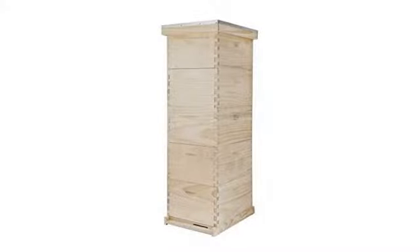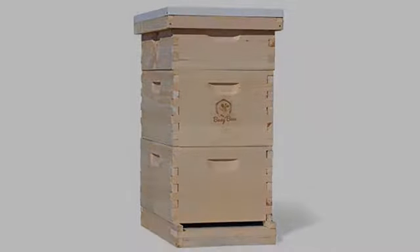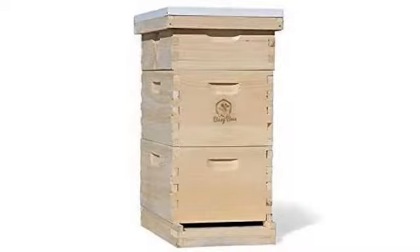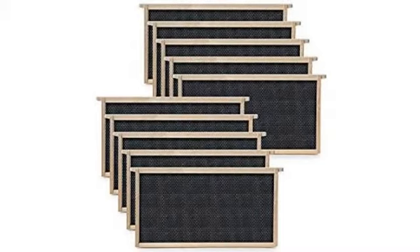This hive smoker is a bit larger than the ones I've been using. It's well built and sure does the job — great price and quality. Mine arrived in great shape, no product issues at all, and it did what it is supposed to do.